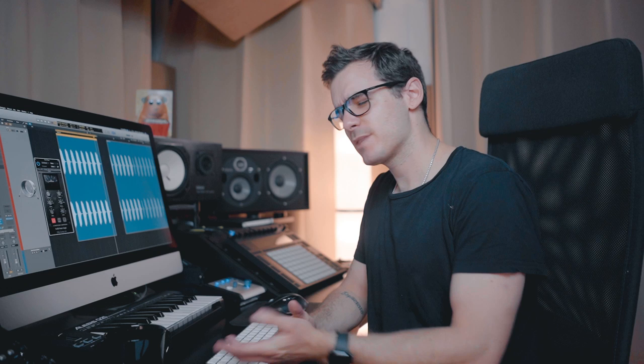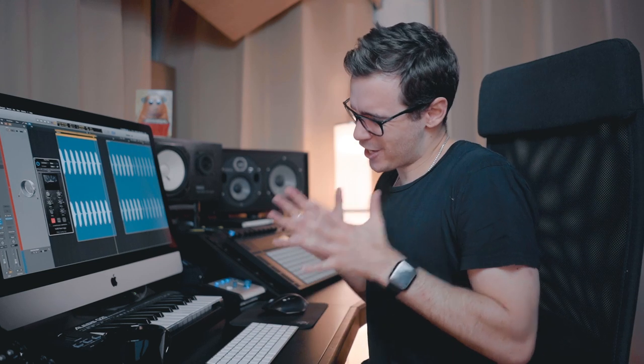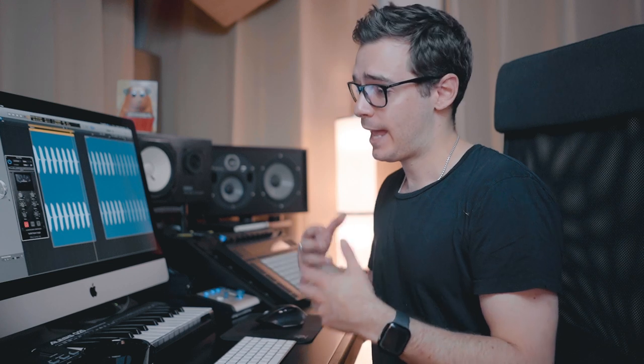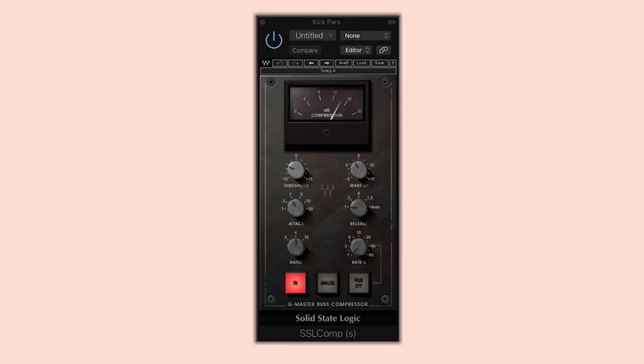Being the perfectionist that I am, this obviously wasn't enough for me, so I went for one more thing — parallel compression on the kick. It's not something I do often, but I just felt it needed it. I wanted a little bit more punch and flavor, so I sent it to an SSL G Bus and dialed in as much as I needed. Here's just the parallel compression. Now let's add it to the kick and turn it on and off.